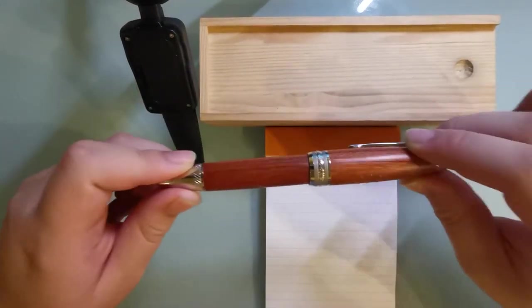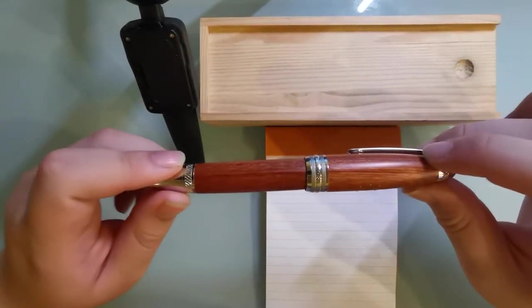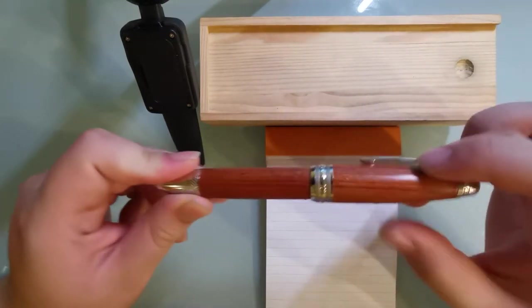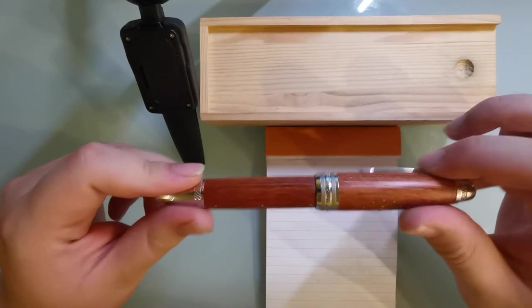Hello! Welcome once again to my pen reviews. Over here I have a pretty chunky pen — the Moonman M1000.